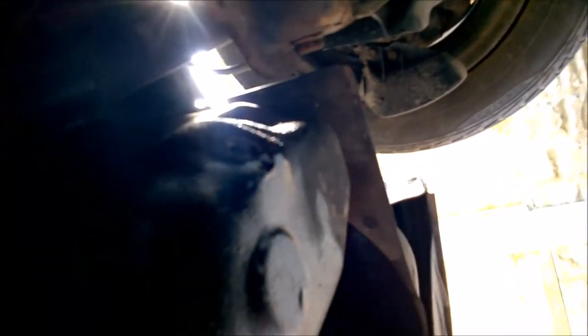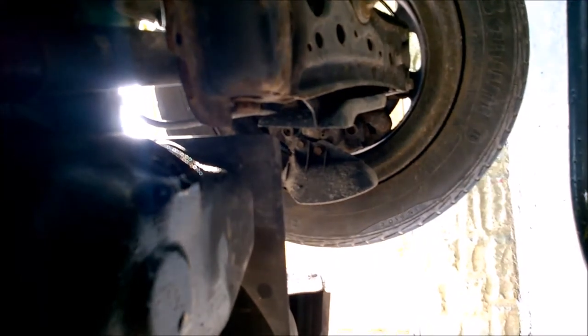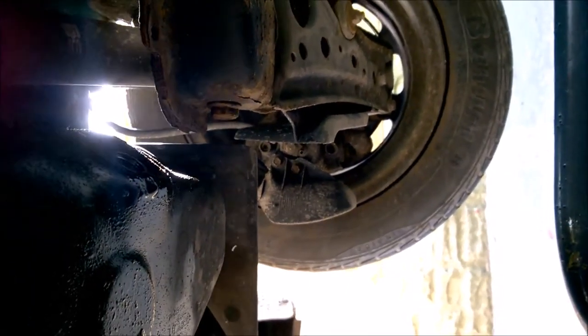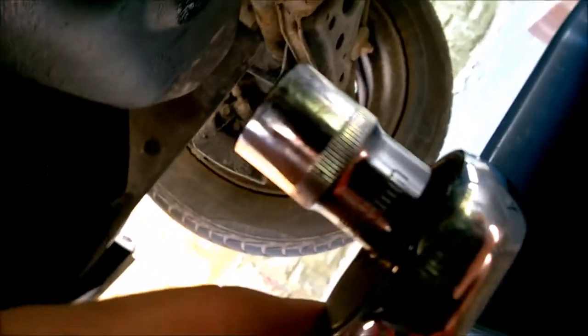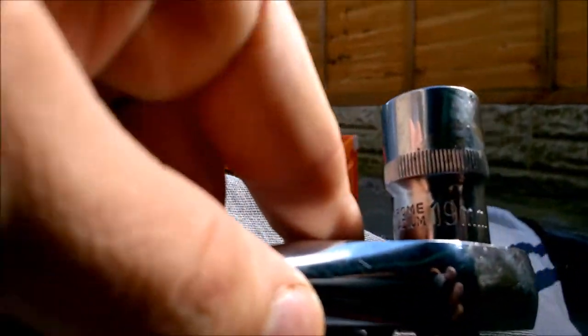The engine is in this black box. To take out the drain bolt, we need a 19 millimeter socket. Then we unscrew it, remove it, and wait while the drain process is finished.